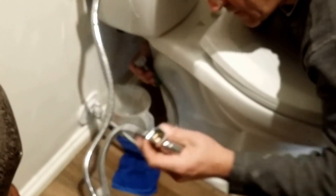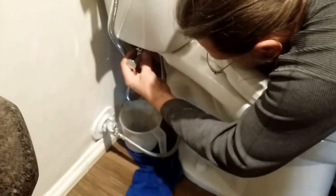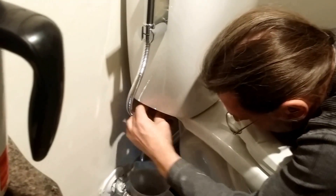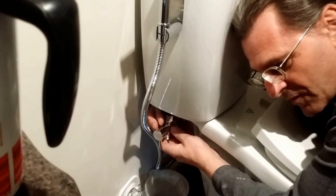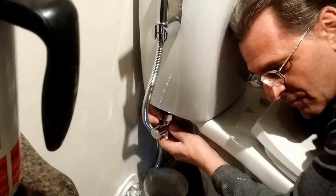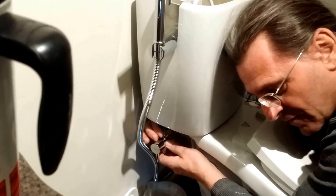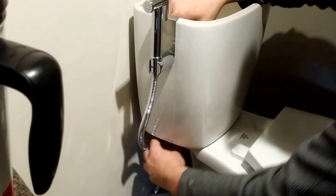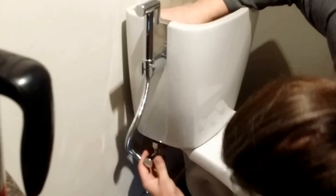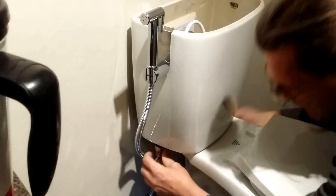Now we're going to take this with a washer inside. I'm going to turn it so the hose is on the inside and install it. Every time I put a nut on plastic threads, I turn it backwards so it goes click a little bit — you can feel it — then I turn it forwards. As I tighten these, I hold the top of the toilet.